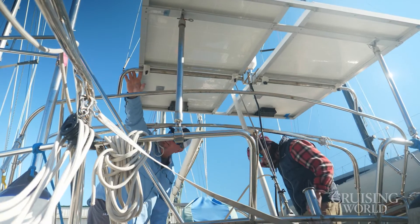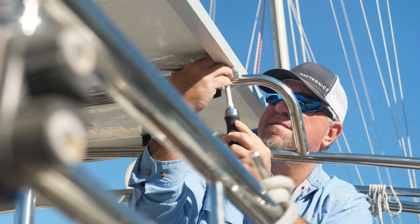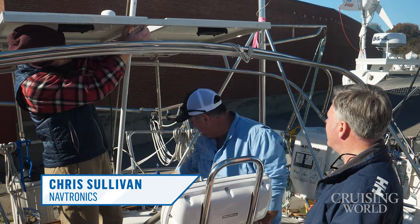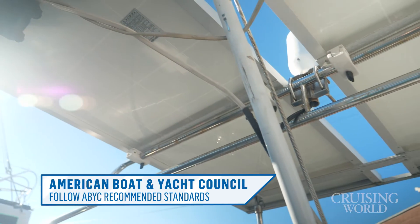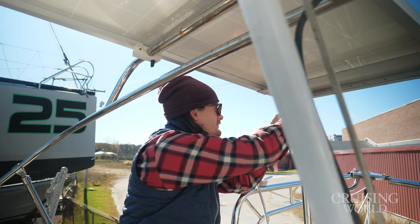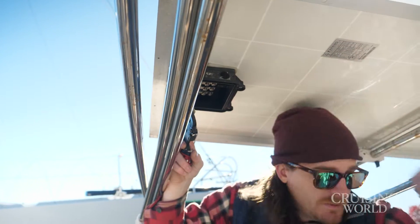We've got the guys from Navtronics here — TJ and Chris — who are going to do the actual installation. These are some older, lower-power solar panels with older wiring that wasn't quite ABYC compliant. So we're going to take the panel array, everything off, and run all new wiring basically from top to bottom with new charge controllers as well, to make sure that's all regulated. Right now we're just in the process of getting everything cleared out so we can start with a blank slate.